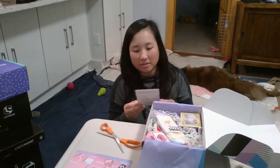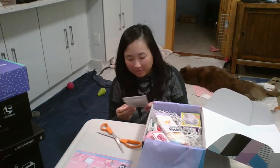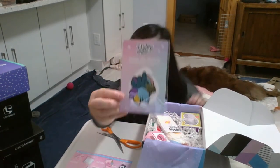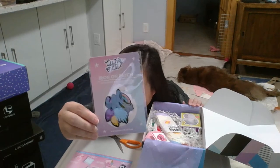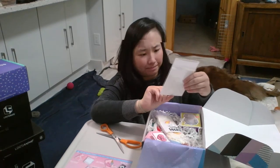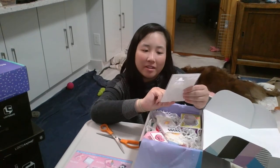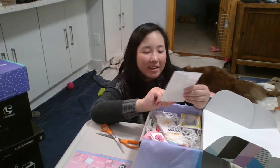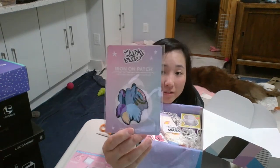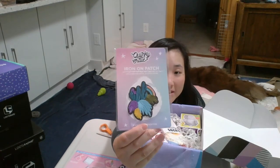The next one is an iron-on patch: 'Life is Better with a Little Flare.' It looks like some cacti and ferns with a rainbow in the background. If you don't look closely, it looks almost like fireworks, but it's not.